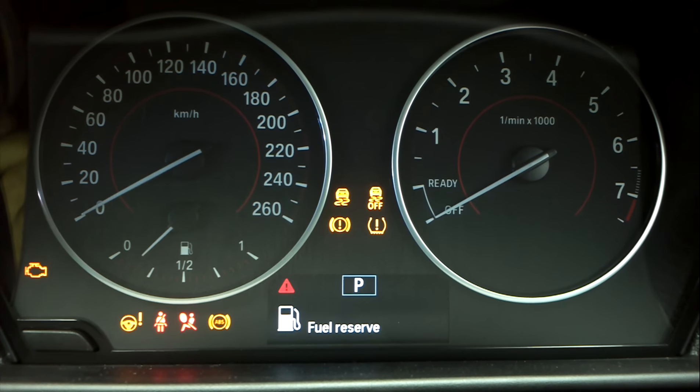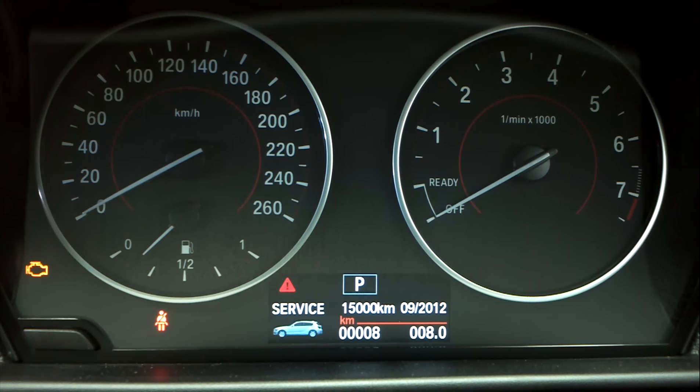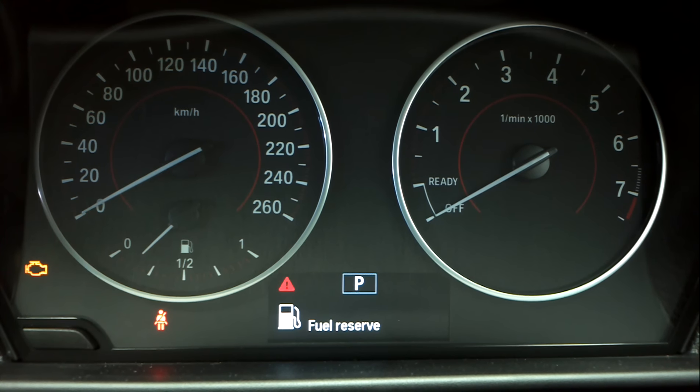Press the button once — the start/stop button once for ignition on. I'm going to wait till all the lights go out. Interestingly, this one doesn't have a key slot; you just have to have the key in the car somewhere, just like the comfort access that is an option on previous models.